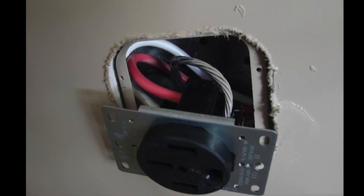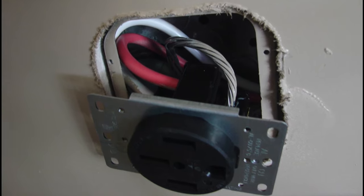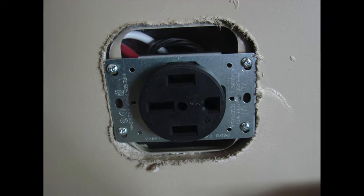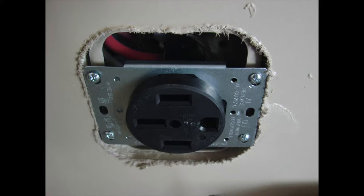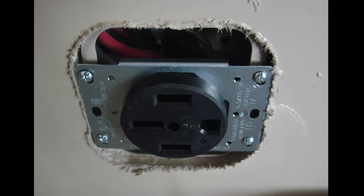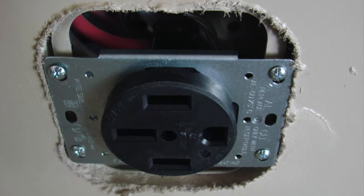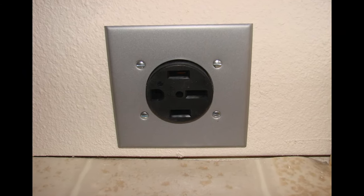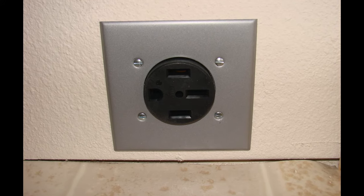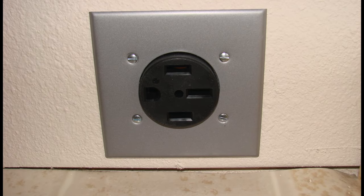Typically the box for the 50 amp four wire range receptacle is a two gang box. We have to curl these wires to get all four of those wires carefully into the electrical box, and then mount the range receptacle to the face of that box. Once this four wire range receptacle has been installed, we carefully put on the metal cover and we are done with that installation. Now we're going to be getting into the cords.